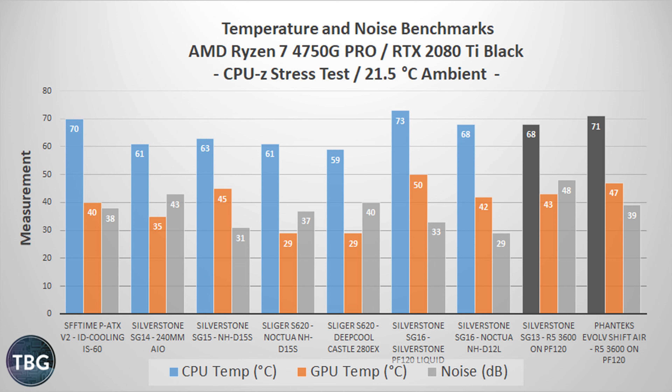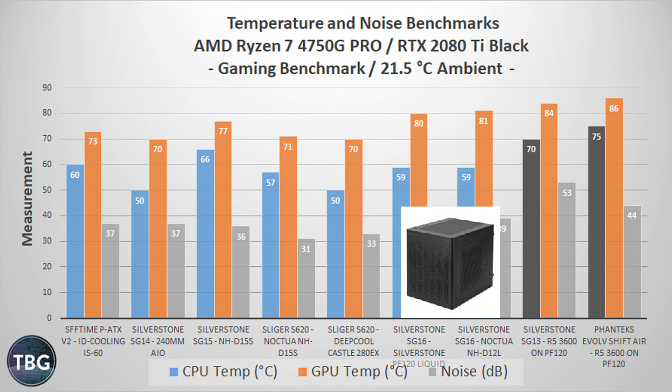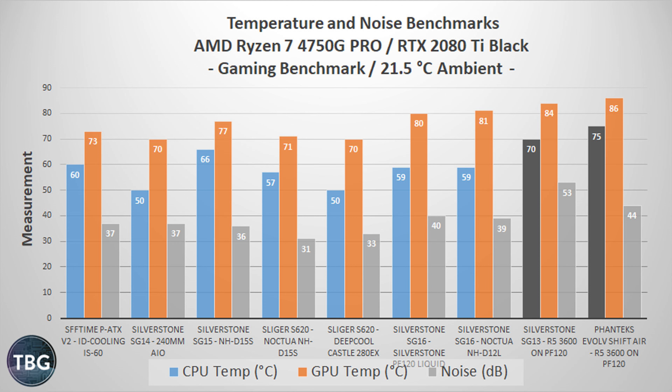First up, idle at the desktop. I should mention that the two benchmarks on the right side of this table — the Silverstone SG-13 and Phanteks Evolve Shift Air — use a different CPU, the Ryzen 5 3600, so they're not directly comparable, but the GPU is the same RTX 2080 Ti. What I care about here is noise. The SG-16 is pretty good with the PF-120 liquid cooler, and very good with the Noctua NH-D12L. The liquid cooler does have a bit of a whine at idle that I found pretty annoying — it's 27 decibels, which doesn't seem out of the ordinary, but in a case this small positioned close to the user, it's obnoxious. The Noctua NH-D12L is frankly silent at idle, and most of the noise at 25 decibels is actually the power supply — the SX-650G does not have a zero fan mode. Overall, 25 decibels is very competitive with larger cases like the Silverstone SG-14, SG-15, and the Sliger S620.